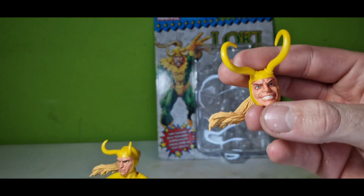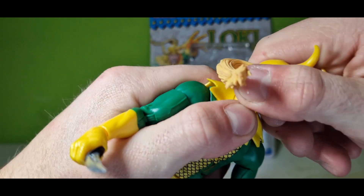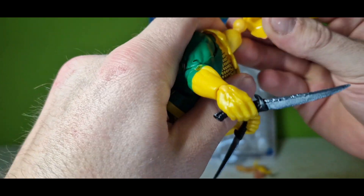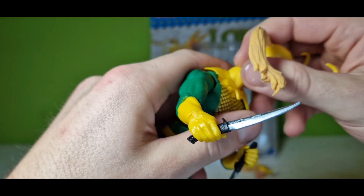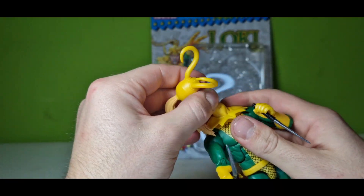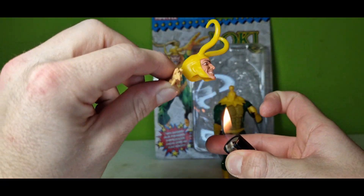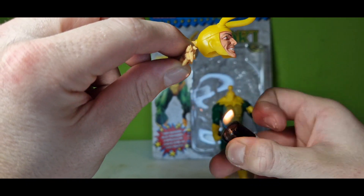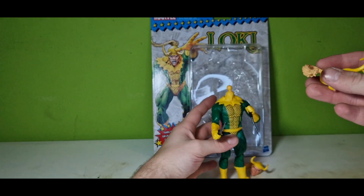And of course we have that iconic evil Loki face, so let's see how good the heads are switchable. That's gonna be hard, I think. A trick: if something like this won't work, go with the fire under the joint, slightly with a little bit of patience.